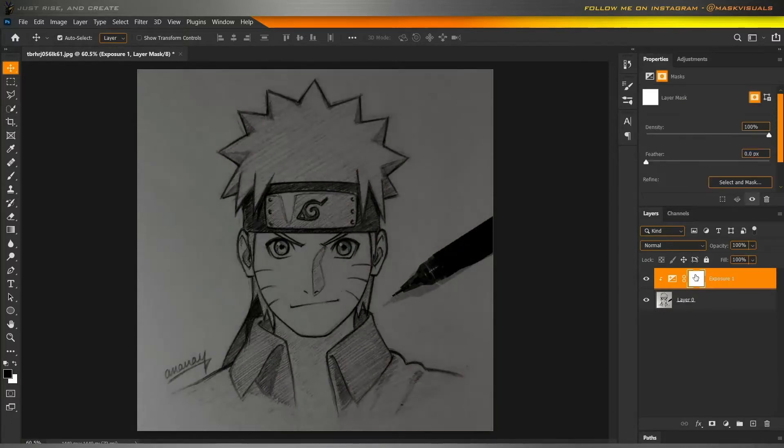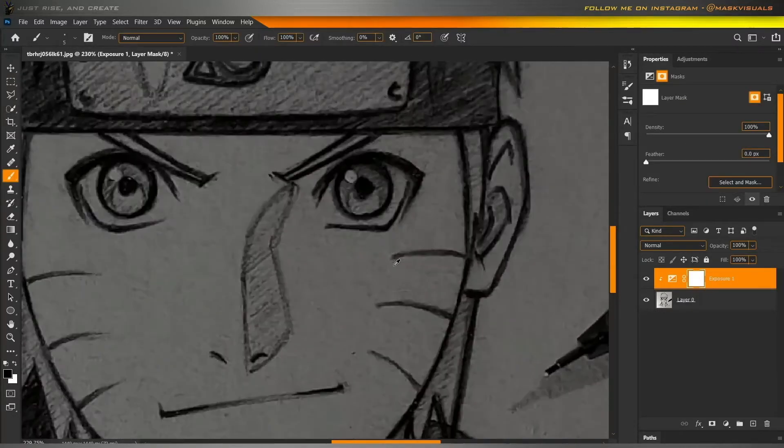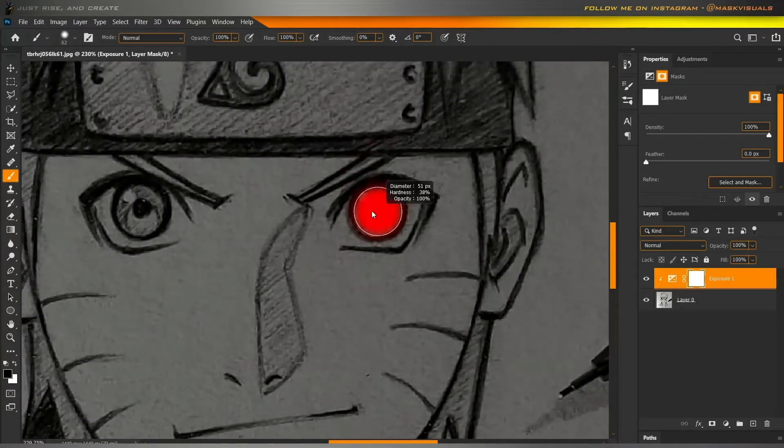Now, create a new exposure adjustment layer and darken the image. With the layer mask selected, erase it from the areas that you want to glow.